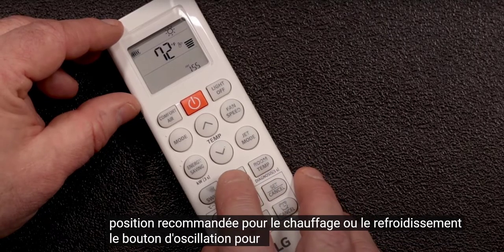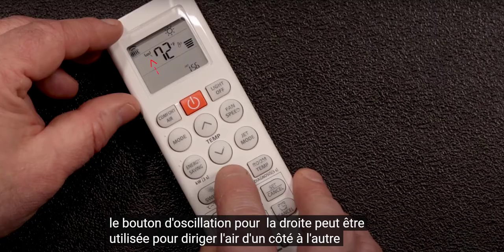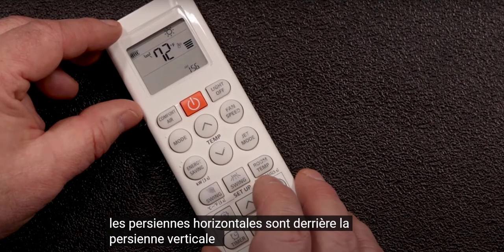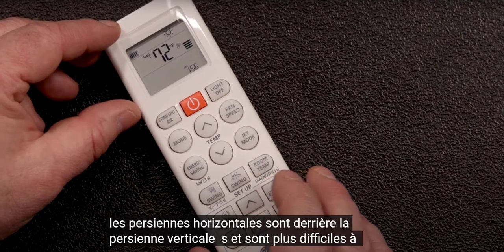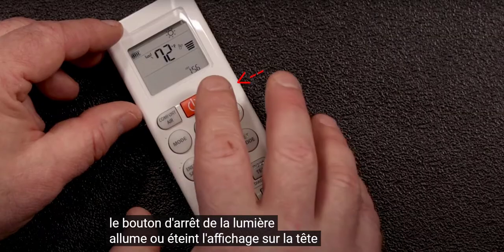The swing button to the right can be used to direct air from side to side. The horizontal louvers are behind the vertical louvers and are harder to see. The light off button turns the display on the head on or off.